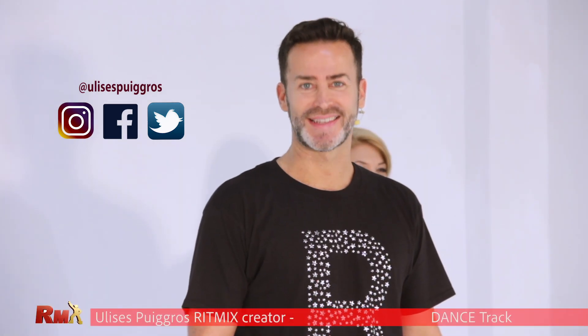Hi, welcome to Rhythmic 60. This is a warm-up and we start with poses. Let's start.